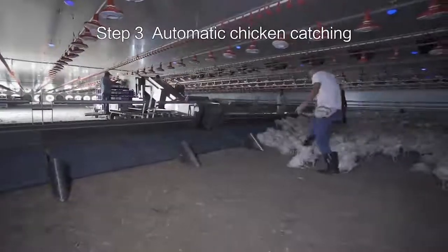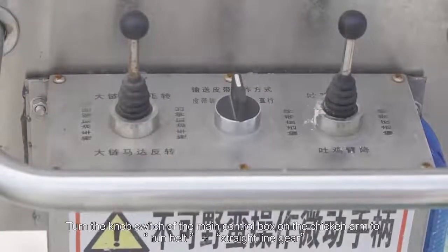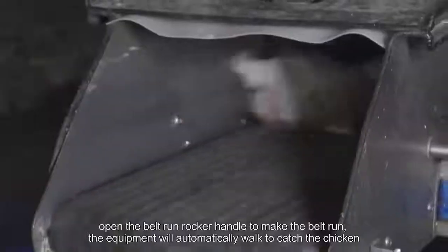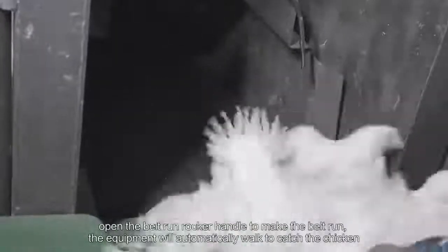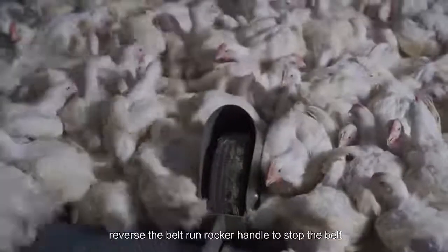Step 3: Automatic Chicken Catching. Turn the knob switch of the main control box on the chicken arm to run belt, plus straight line gear. Open the belt run rocker handle to make the belt run. The equipment will automatically work to catch the chicken. Reverse the belt run rocker handle to stop the belt.